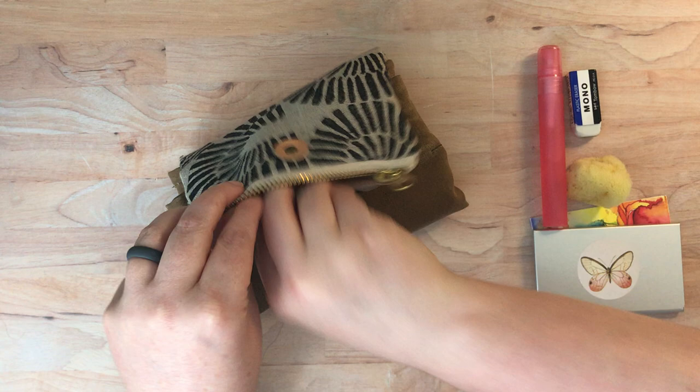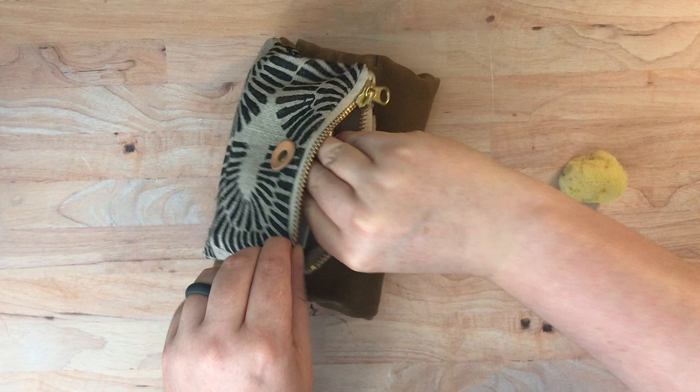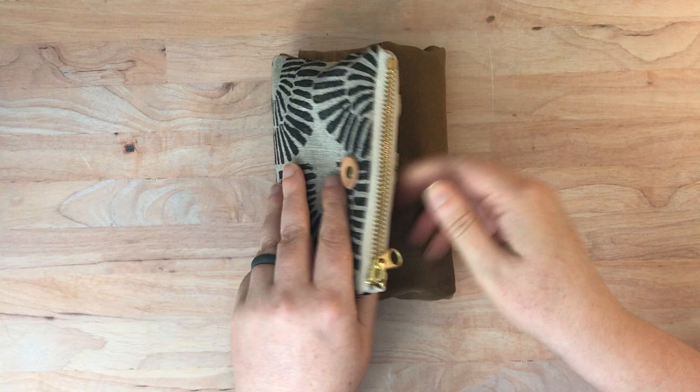I've been using these harder 4H leads for drawing under watercolor because they don't leave a lot of graphite behind — it's a more muted mark that's not going to be crazy noticeable in the finished product. This roll holds so much more than you would think; it's really quite amazing how much you can fit in here.